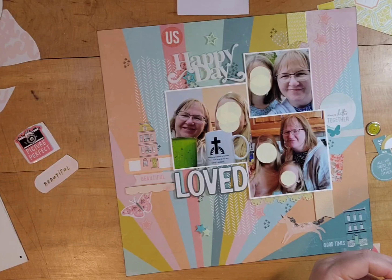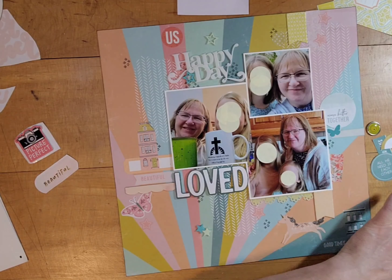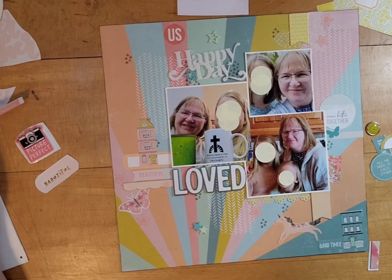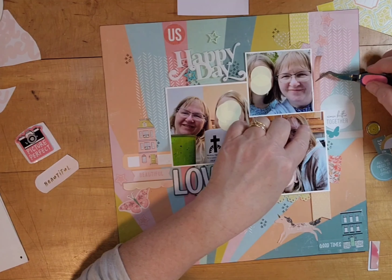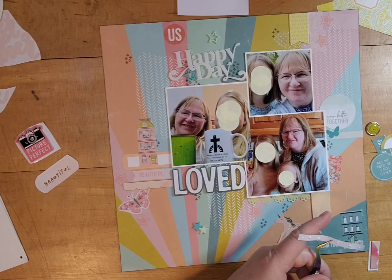This layout took me probably about two hours. My husband and daughter are home today so I talked with each of them some, and I wasn't in any particular hurry, so I spent time just futzing around with things, deciding on placements, hemming and hawing, moving them back and forth.